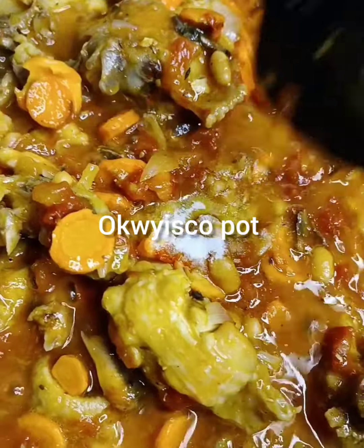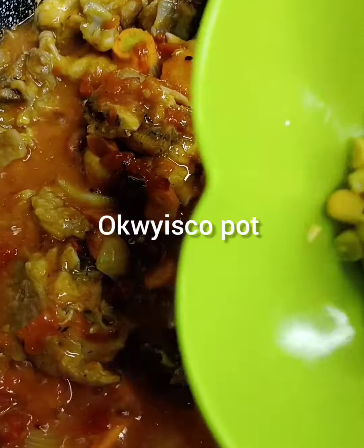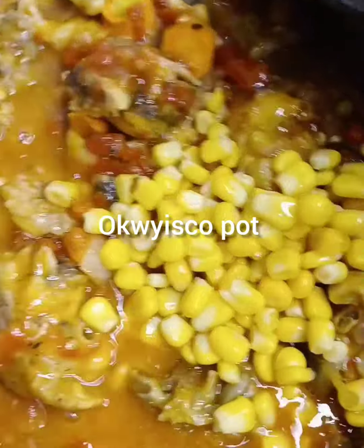Then add salt. Then add your sweet corn, you know.